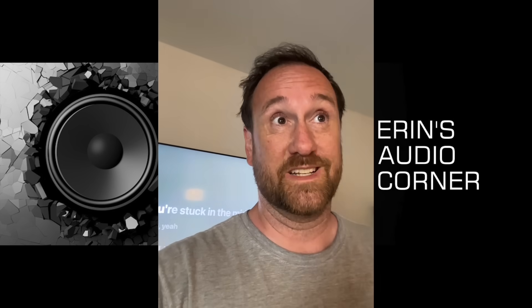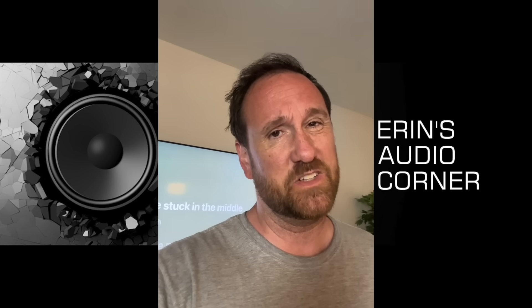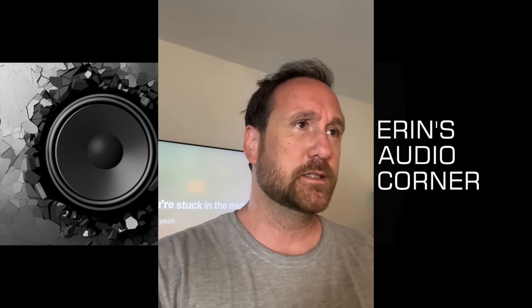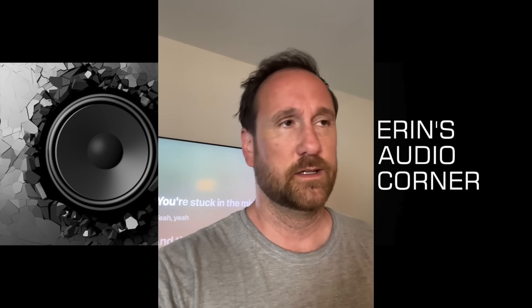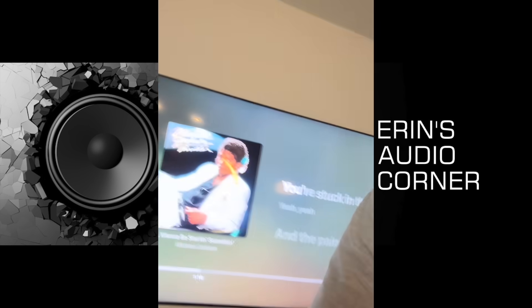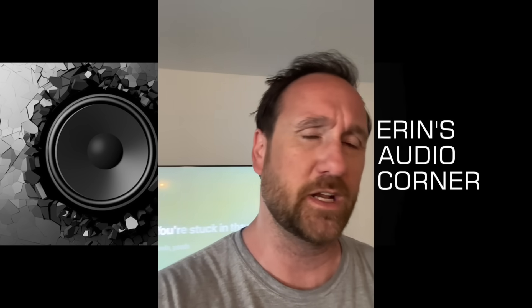Continuing with that same song, the bass to me sounds like it probably rolls off around 50 to 60Hz somewhere, because it's not super meaty. But it could be a suck-out in the room, so we'll have to see. Soundstage is wide. Right now I've got the speakers pointed directly on axis toward my seating position. I'll play around with that a little bit, but yeah, the soundstage sounds pretty wide to me.